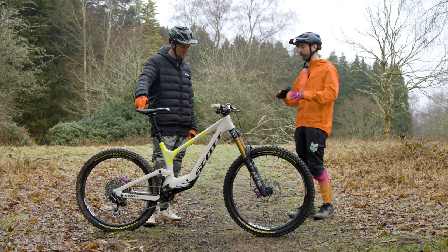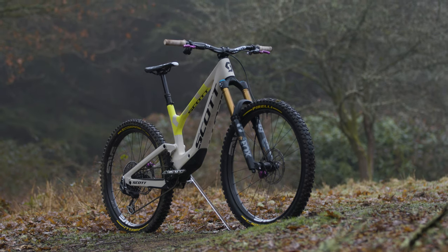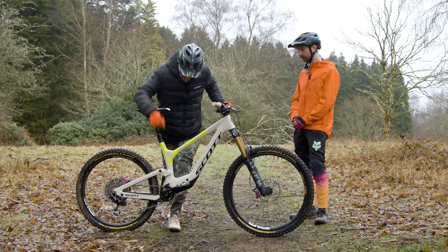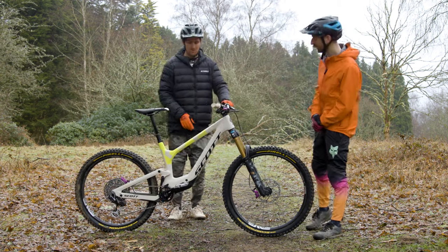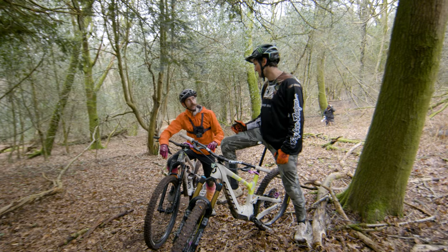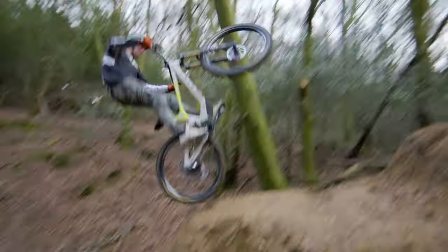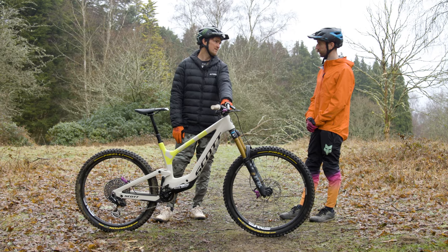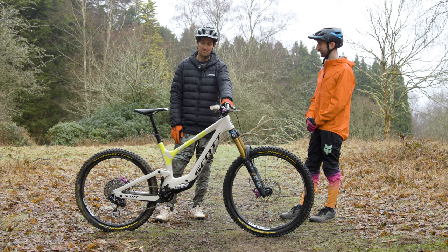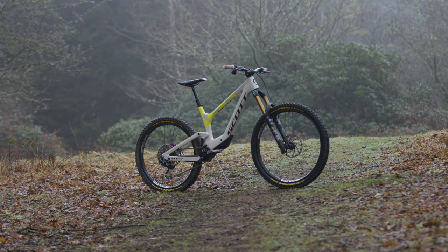What's the geometry like compared to the old Ransom? Slightly slacker, slightly lower. It's incredibly versatile with the flip chip — you can run full 29, full 27, or mullet with a simple flip of the chip. You can lower the bottom bracket or raise it up. On the Genius he runs full 29, but on this he's going mullet. He likes the 27 at the rear and 29 at the front as his optimal setup.